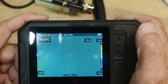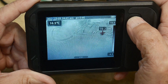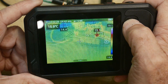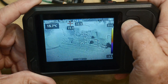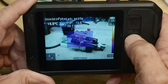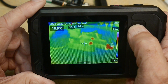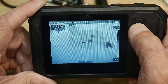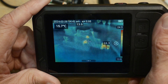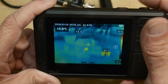Let's talk about the F buttons. F1 I have set to change the image display mode: visible only, picture-in-picture, mixed, and then thermal image only. And then F2 is the color palette: white hot, black hot, and then this one I like — I think it's called Iron or something like that. To take a picture you just push the shutter button — image saved. It looks like it took two images, both the visible and the infrared.